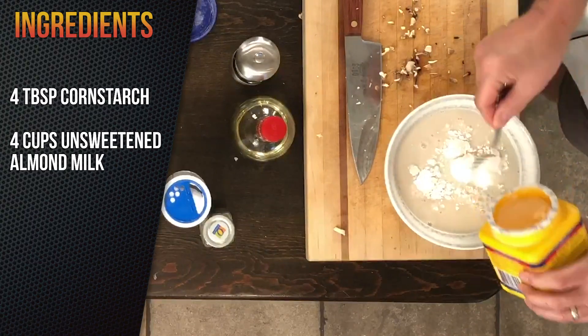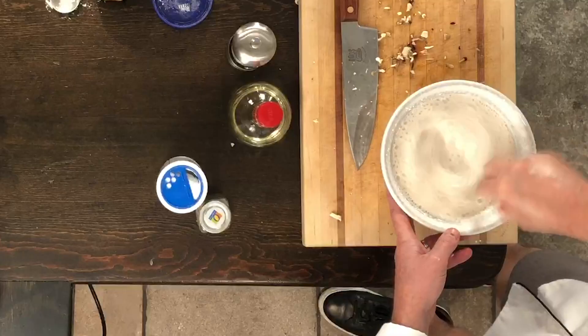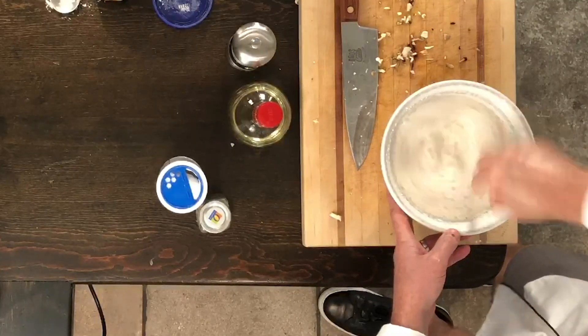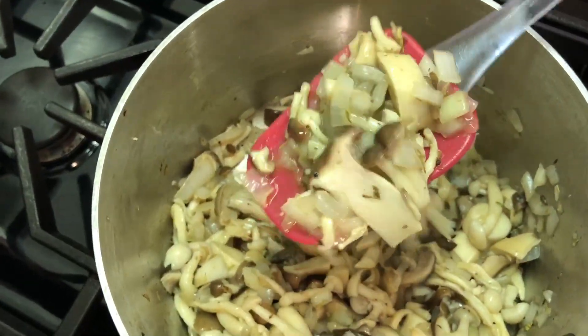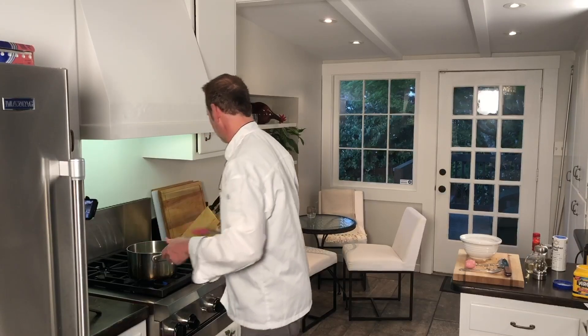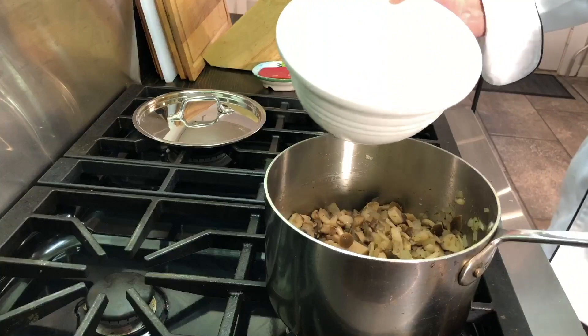Now let's get our cornstarch going — four tablespoons of cornstarch. You want to mix this up really good and beat it well. You don't want any lumps, and that's that, we've got that ready to go. The mushrooms are rendering down — look at that, they look good, it smells good. You can use any kind of mushrooms to make this soup; don't feel like you need something exotic. Now let's throw the almond milk in and that's going to take three to four minutes.